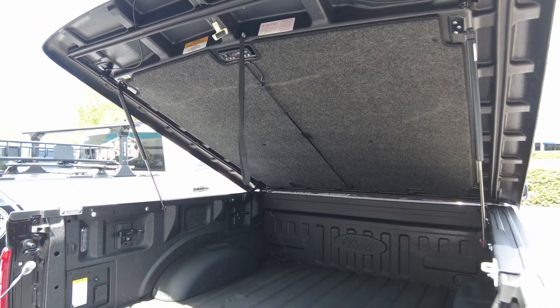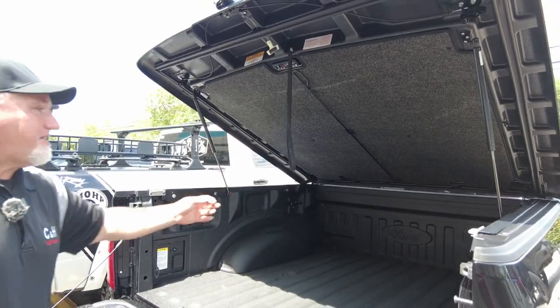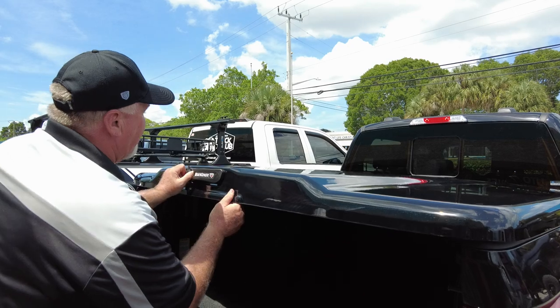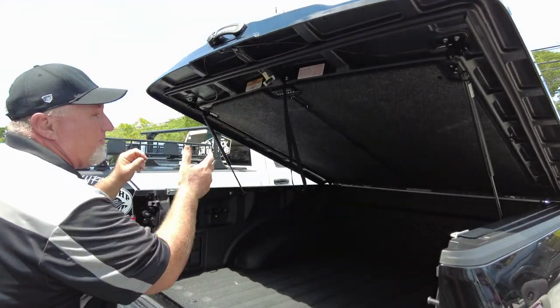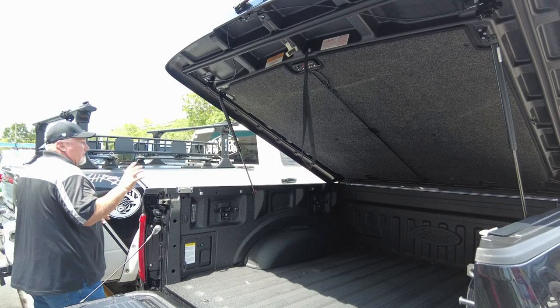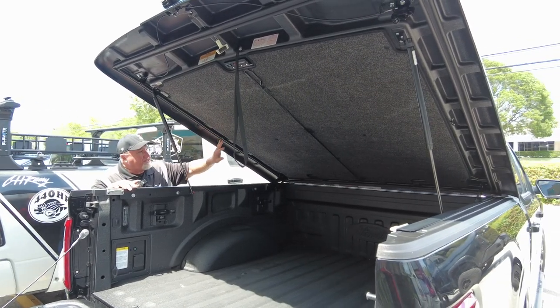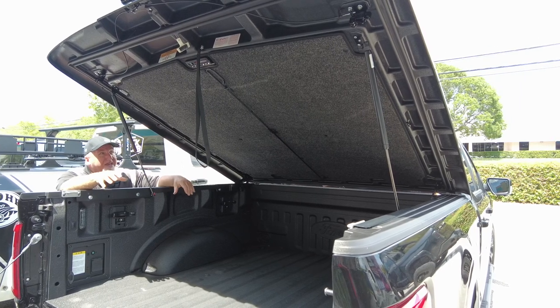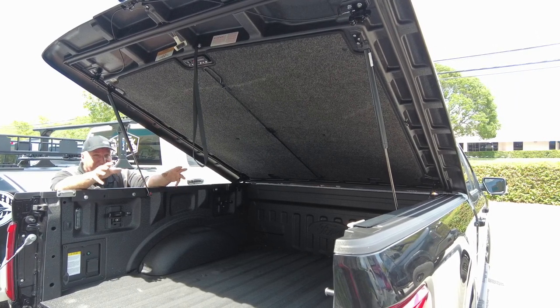This is a very popular cover because it looks good and is easy to use. You just pull it down, it locks into place, and you can let the little hydraulics work for you. Another nice thing about this one versus a fiberglass cover — fiberglass covers weigh about 160 to 175 pounds.